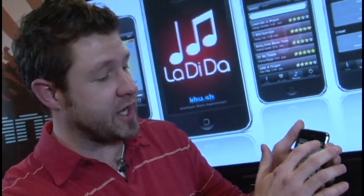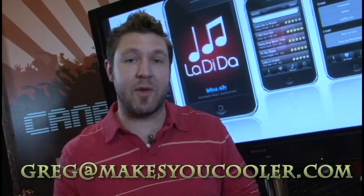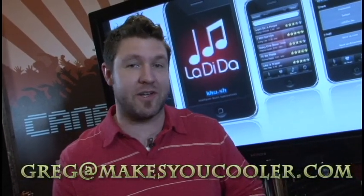So there you have it. If you love the song you can hit the save button and title it whatever you'd like — in this case I would title it 'egg roll.' It's got a bunch of cool settings for the auto tune and the reverb that you can mess with and customize the songs that you come up with. And that's about it. It's called La Di Da, it's available on iTunes right now. If you have any questions feel free to hit me up — Greg at makesyoucooler.com.